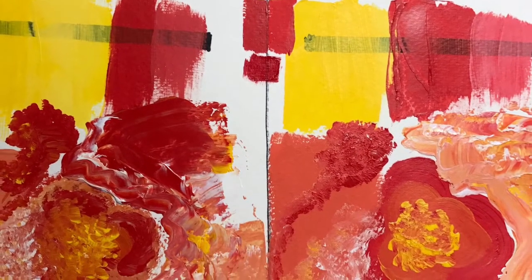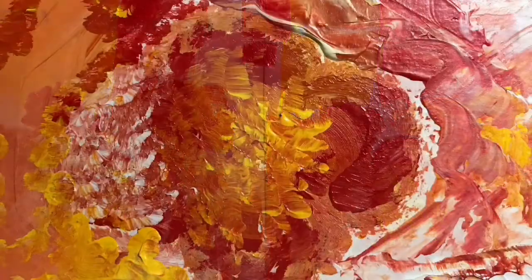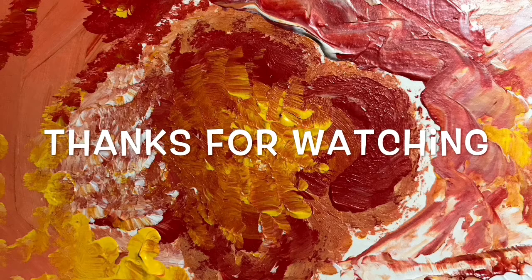So which one do you think is the cadmium and which one is the cadmium free? I'm going to guess that B is the cadmium and that A is the cadmium free — but it's just strictly a plain old guess. I think they both work wonderfully and beautifully.